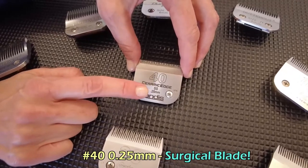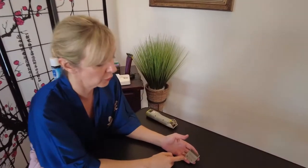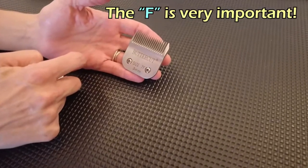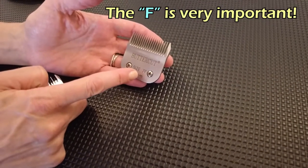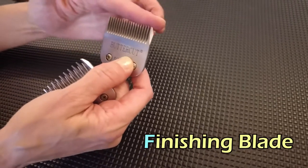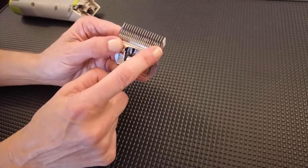Now that we know different numbers denote different sizes, we also need to know the meaning of the 'F' after the number. A size 7F is a size 7 finishing blade. The teeth are uniform on the front blade and uniform on the back.